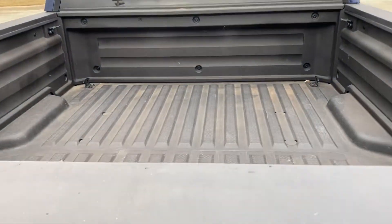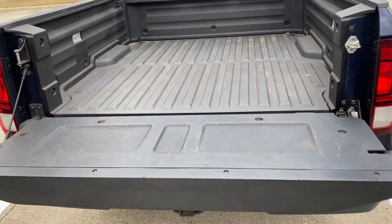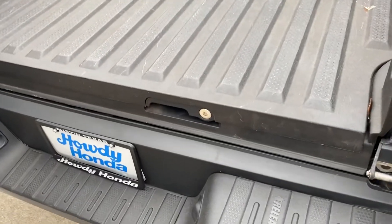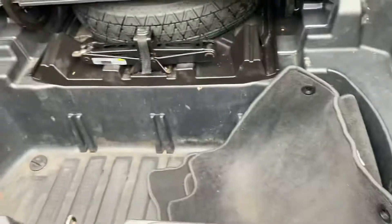Hey Steve, this is Nick. Just thought to do a little reminder of the bed of the Ridgeline — the one that we drove. The way that the tailgate opens is the dual-action tailgate. Over here we also have the trunk.